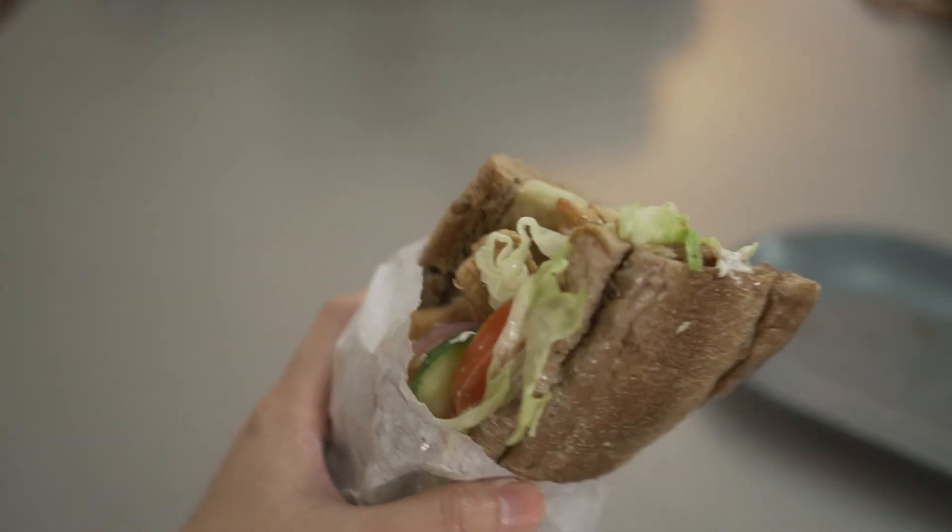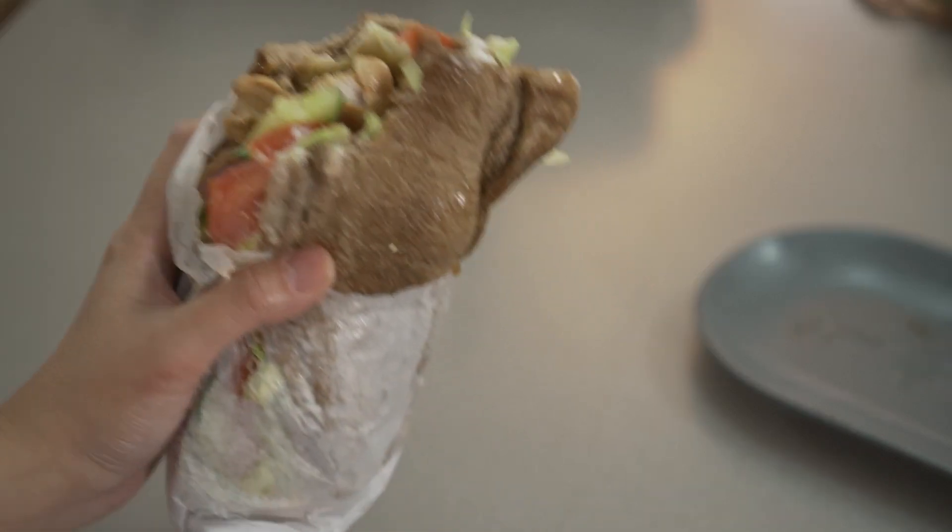I decided to take the cake up and make the cake. I decided to eat the cake while using it. I moved the cake with a lot of cake.